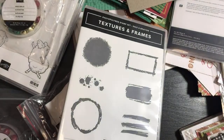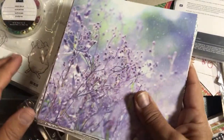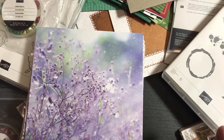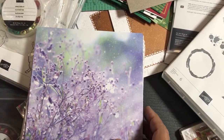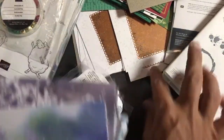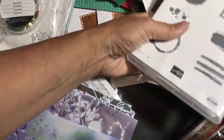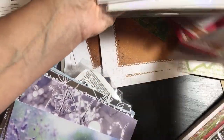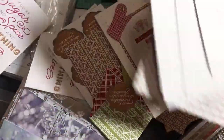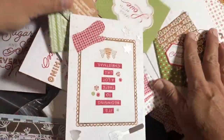Yvonne says she cuts her six by six paper in half and makes two slimline cards — great idea! Debbie's listening on her way home from work, which is good since you're driving. I have a card in here I was going to show you but in typical fashion I have buried it alive on my table. You got to see all this cool stuff today!